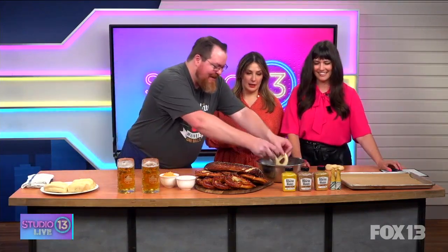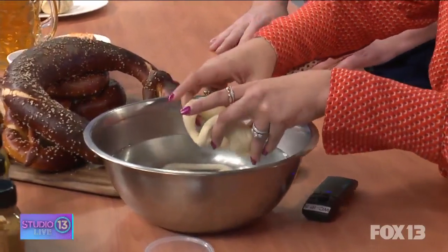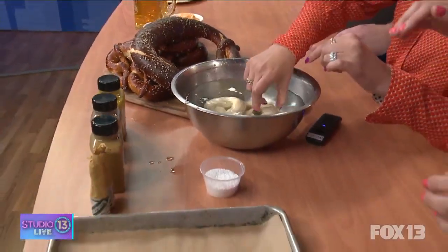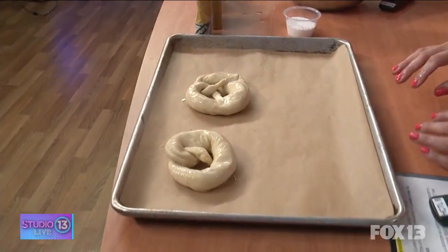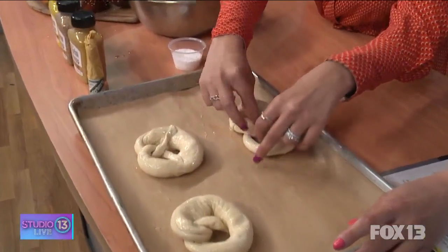Do we salt before we dip them? Usually we do it with a caustic soda — that's what gives it that nice mahogany color. It's lye, actually, but there's none in here — I don't want you guys to get a chemical burn. This will work though. We just dip them in for a second, then pull them out and put them on the baking sheet. Mine's more of a lump, but that's alright — it makes it beautiful!